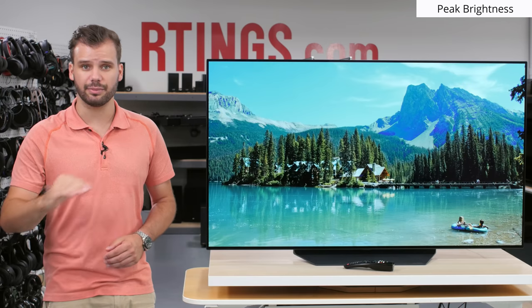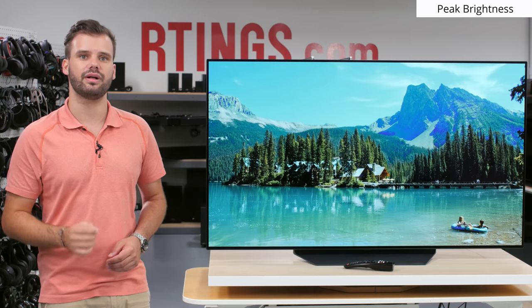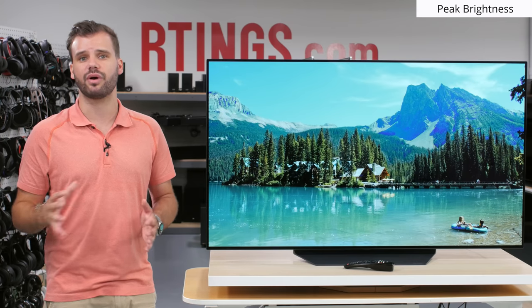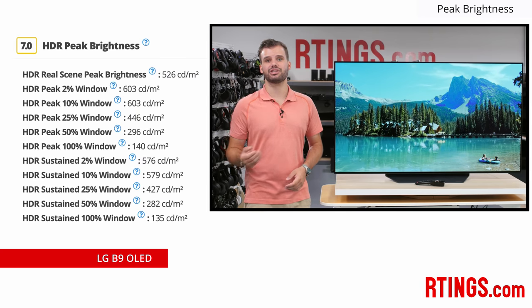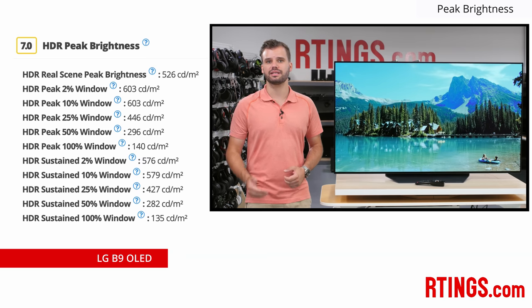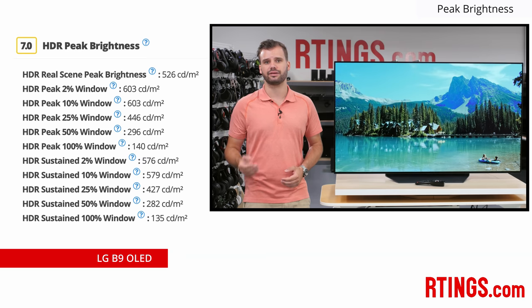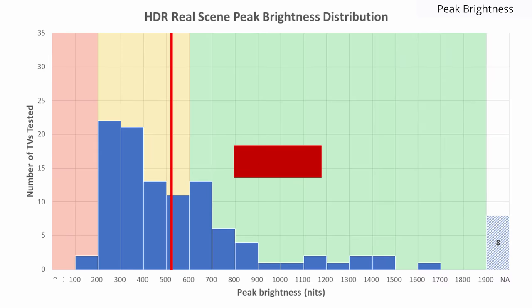If you'd rather have a more stable light output from the TV, you can turn off the peak brightness setting and the TV will have a more stable peak brightness around 280 nits. The LG B9 supports most HDR formats and has a good HDR brightness. HDR brightness is important for different reasons than SDR brightness. The higher dynamic range allows for more detail in the bright and dark areas of the scene, and HDR brightness is important in delivering impactful and detailed bright highlights. The LG B9 can achieve a maximum HDR brightness of 603 nits, which is good, but not as high as the LCD competition.